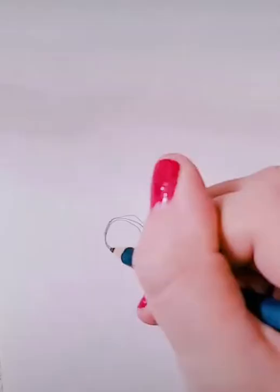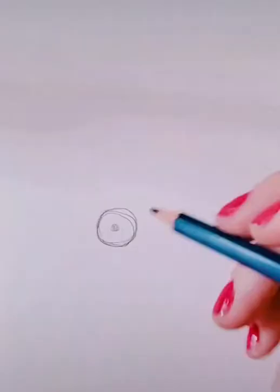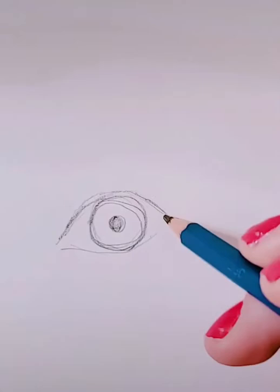To draw an eye, first you're going to draw a circle — this is your iris, which is the colorful part of your eye. Then add another circle inside for the pupil. After that, draw an almond or football shape around your iris — that's a good eye shape. Add a little tiny circle; that is a tear duct, where your tears come out.